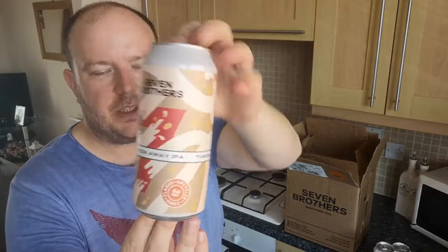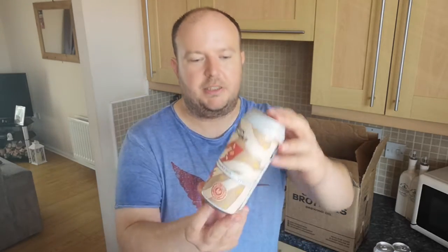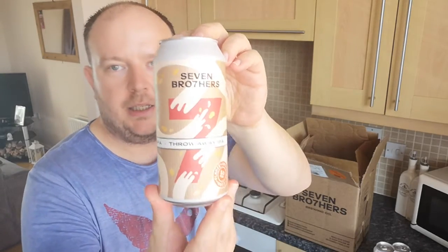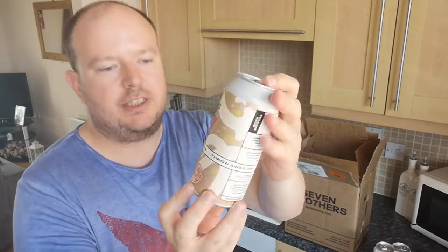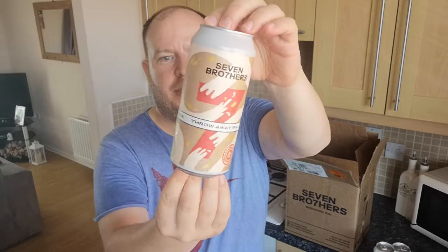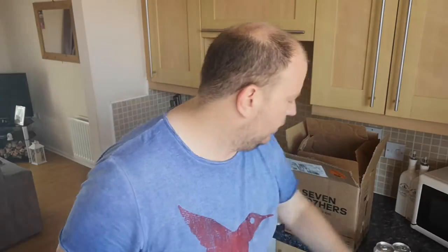We've got the Throwaway IPA. As I said, the Cast Off Pale Ale was made from throwaway Rice Krispies — this one is made from Corn Flakes. So this Throwaway IPA, the malt bill is from recycled Corn Flakes. I think how they do it is — you know how supermarkets sell wonky veg? These are cast-offs, Corn Flakes that come out the wrong size to go in the boxes, so instead of throwing them away they pass them on to the brewery. So yeah, 5% Throwaway IPA. That one is from leftover Wotsits — another one that caught my attention.